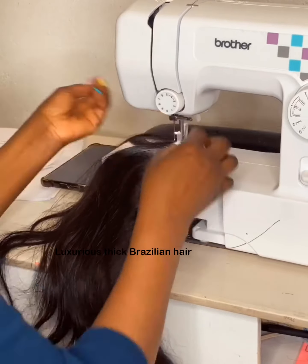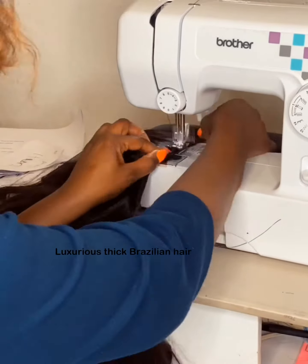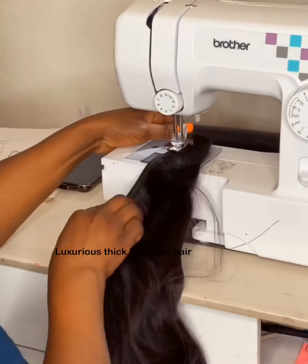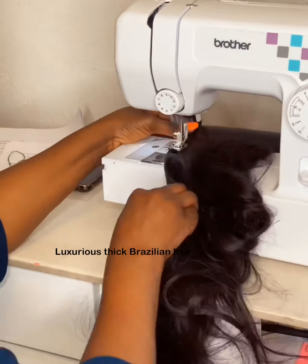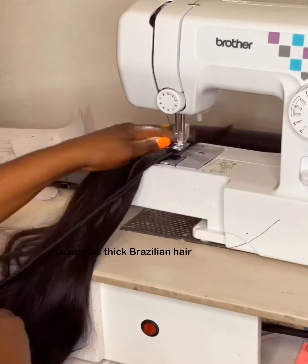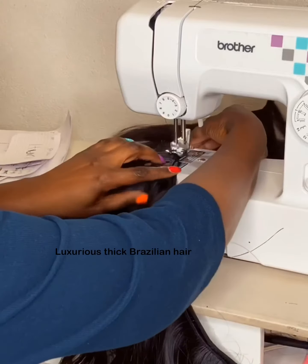I'm using a double drawn Brazilian hair — nice hair, thick. The customer wants 24 inches, so I'm using 24 inches natural wave. I'm doubling the hair; I doubled the width to make it thicker.